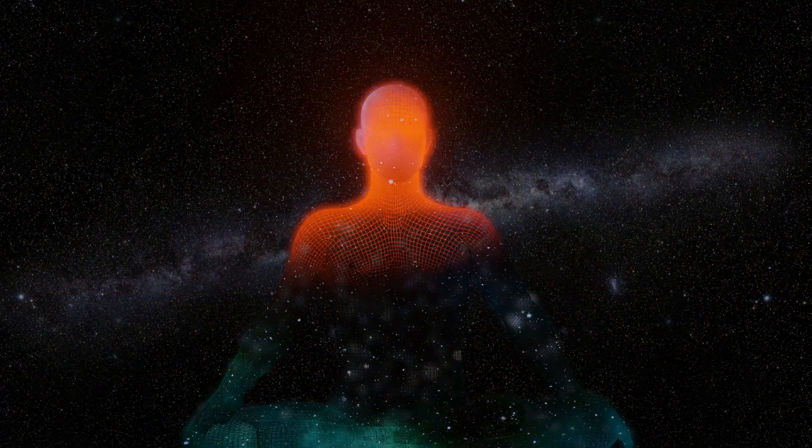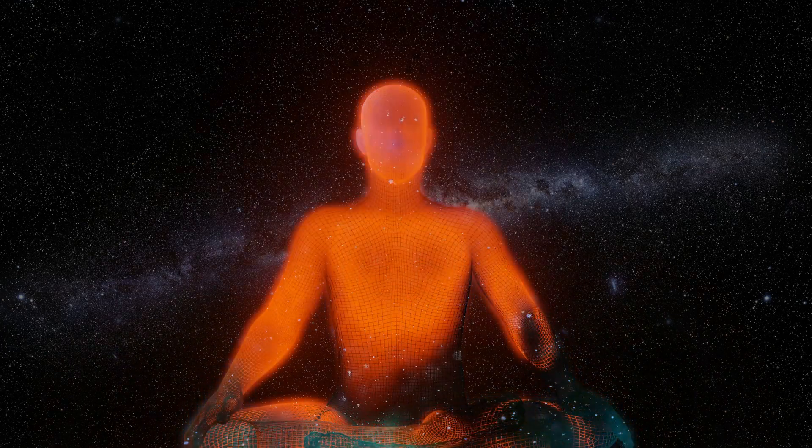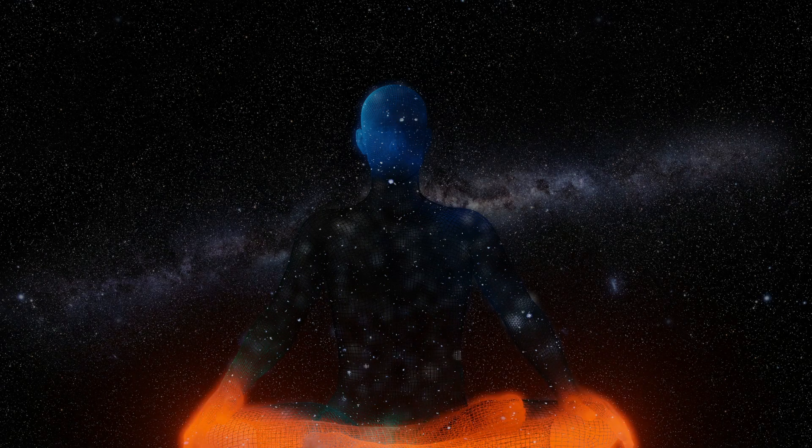Take a moment to scan your body, starting from the top of your head down to your toes. If you notice any areas of tension, consciously send your breath and the healing light to those places, allowing them to soften and release.